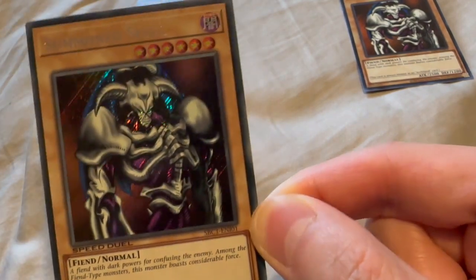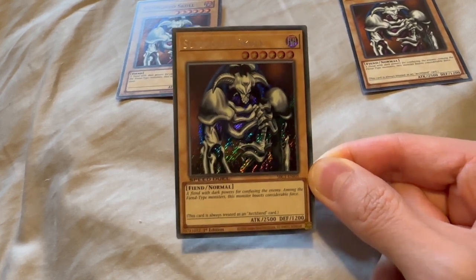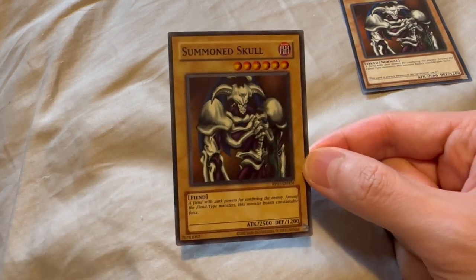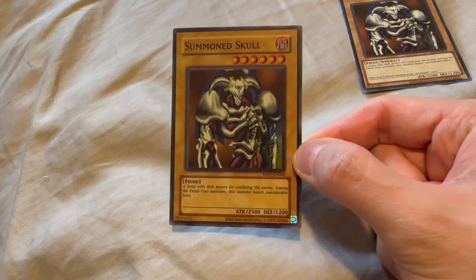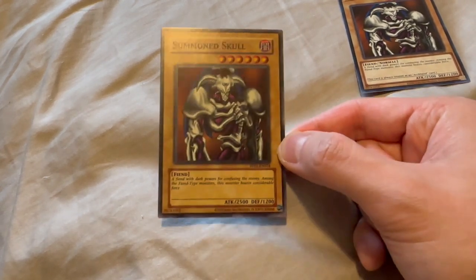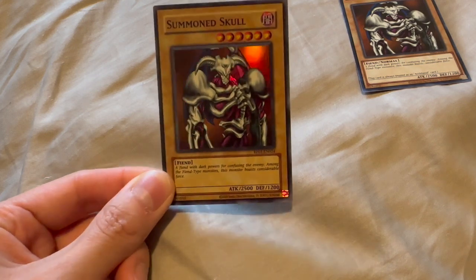iPhone cameras aren't what they used to be. So this is an amazing card to add to your collection. Next, we have the latest Retro Pack. I believe this is just a Super Rare version of the card — it's just a hollow foil picture. You don't really get any foil hollow in the name. So, Super Rare Summoned Skull.